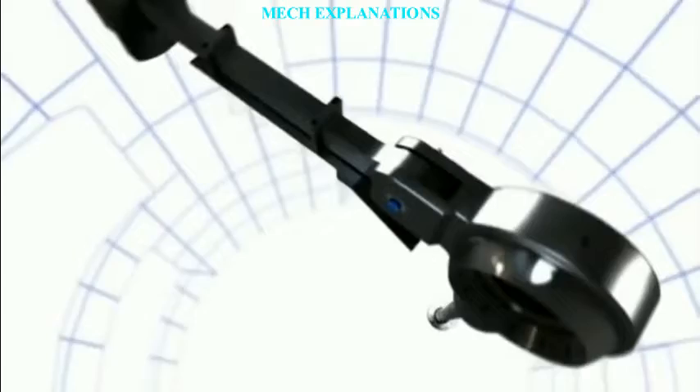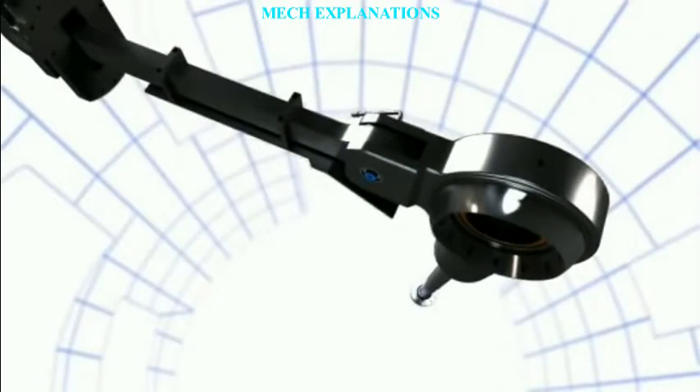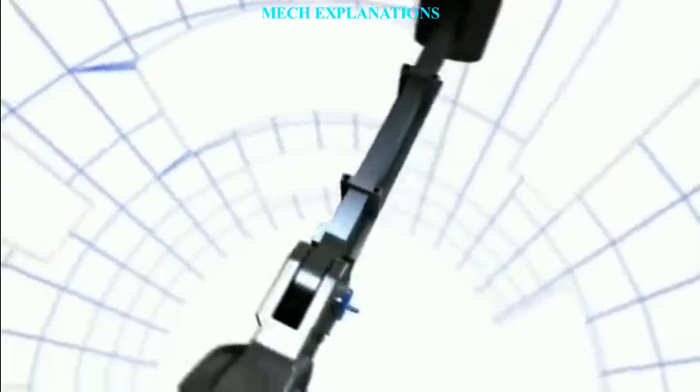Thank you. Get amplified with new videos on Mech Explanations with your valuable subscribing.